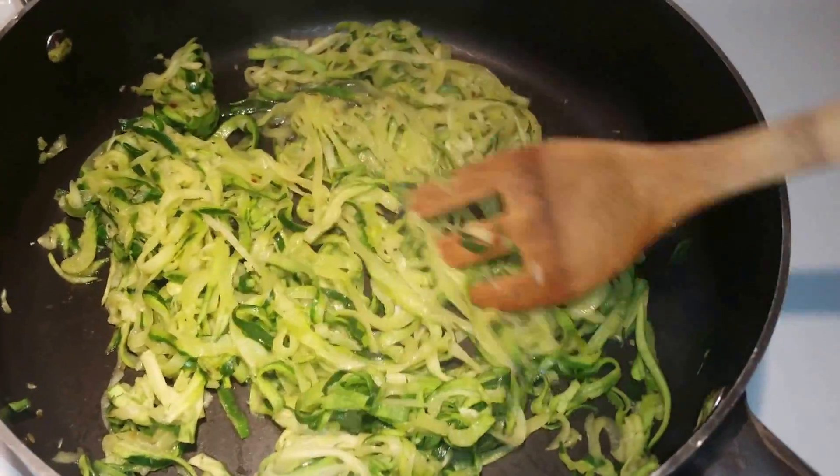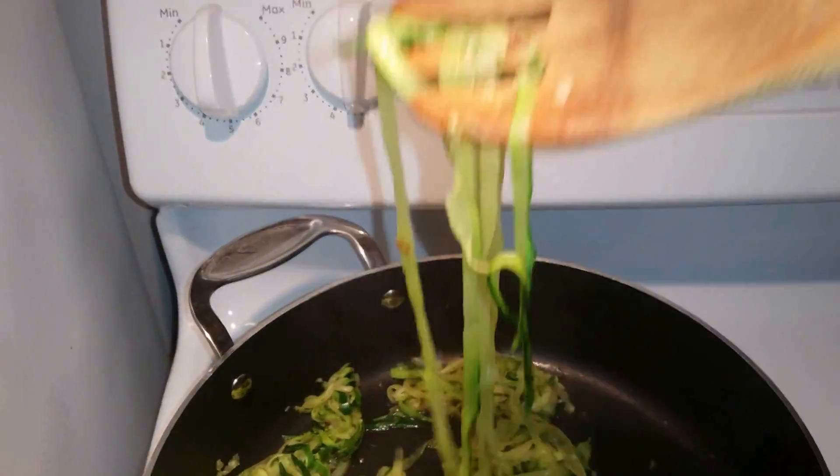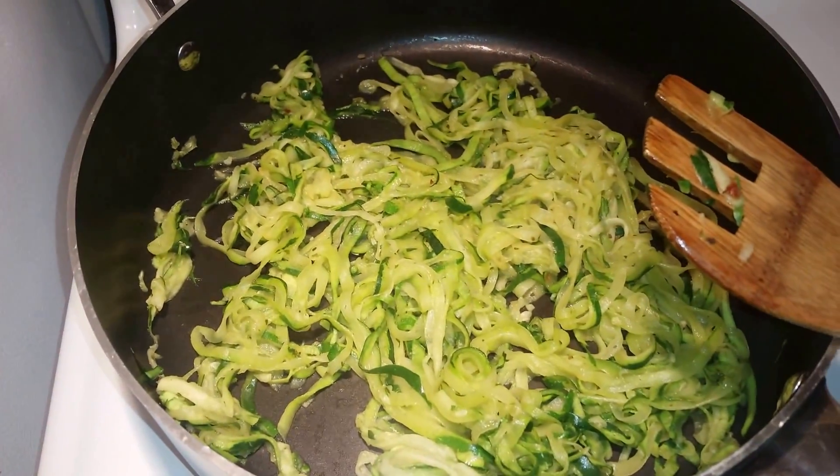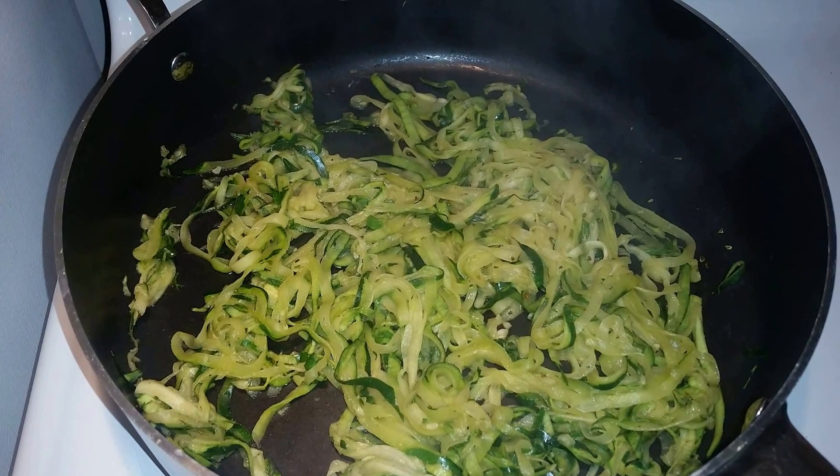So it still looks like spaghetti — you can put meat sauce over it, you can put chicken, ground turkey, whatever you wish. And that's how you make zoodles. Enjoy!